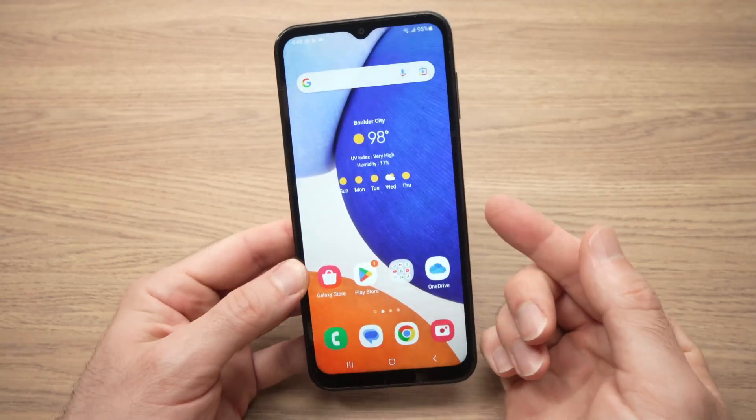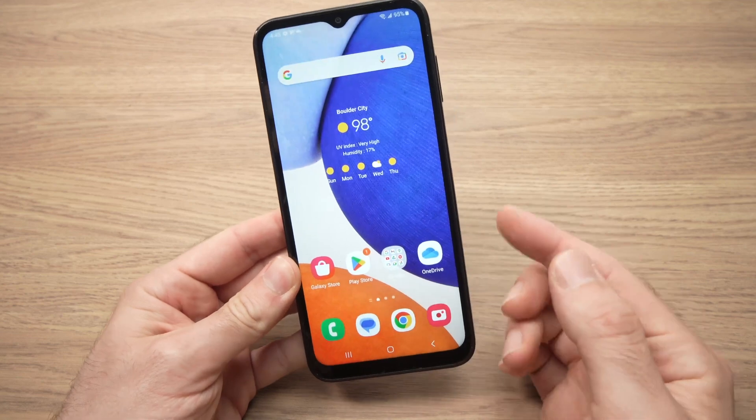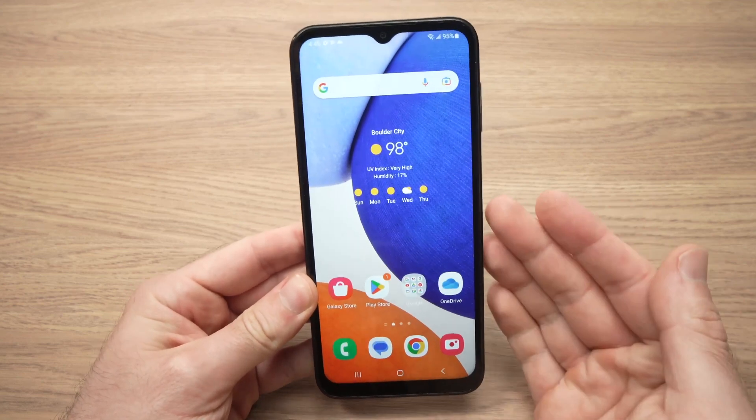In this video, I'll show you how to turn on fast charging on your Samsung Galaxy A14 phone. Let's get started.